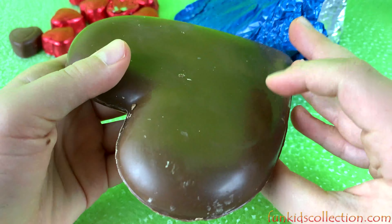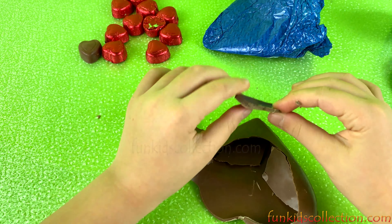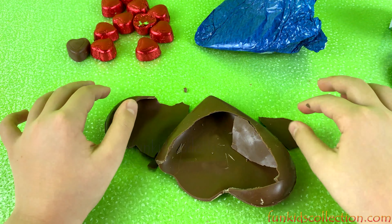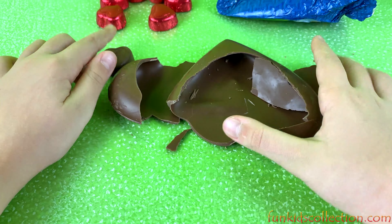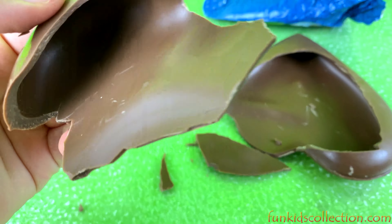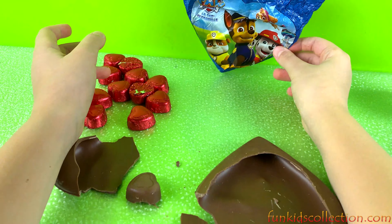I wonder how it's going to look — I'm so excited! Wow, okay, let's break it in half. Whoa guys, I couldn't break it in half! Do you want to try it? Actually pretty good, right? Hmm — is it the same as the other chocolates? Oh, so they're a different kind of chocolate, but it's still really good! Mmm!